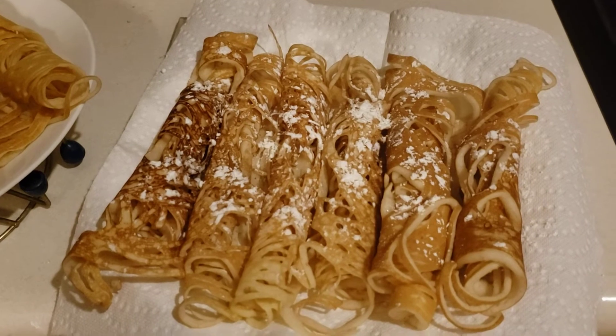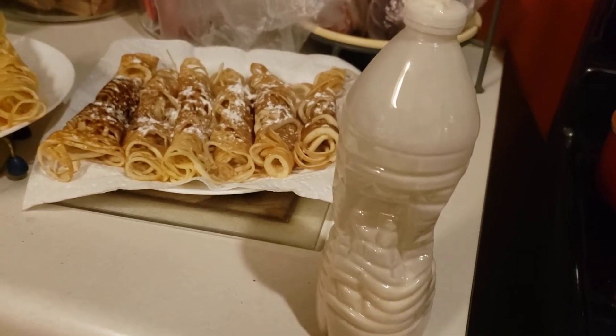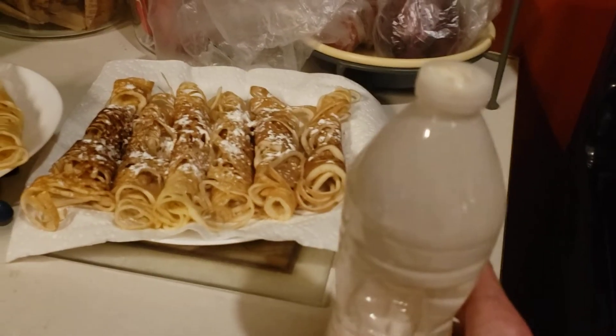Or with powdered sugar. You can use any kind or size bottle — I put three holes in the top with a needle.